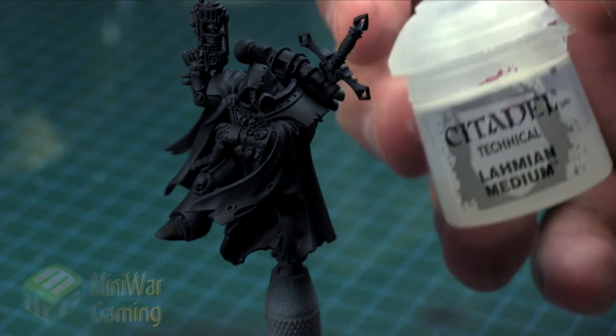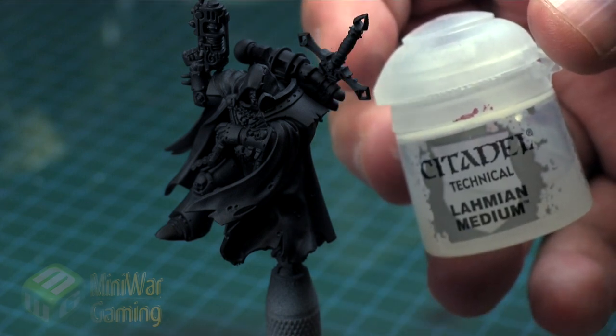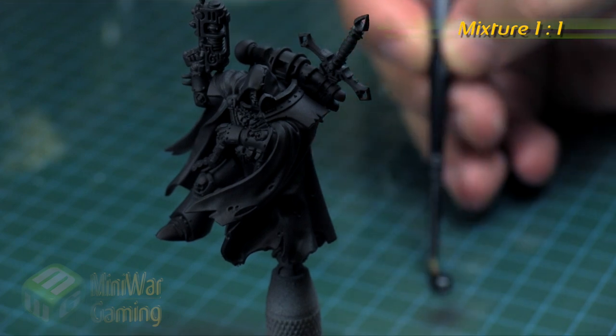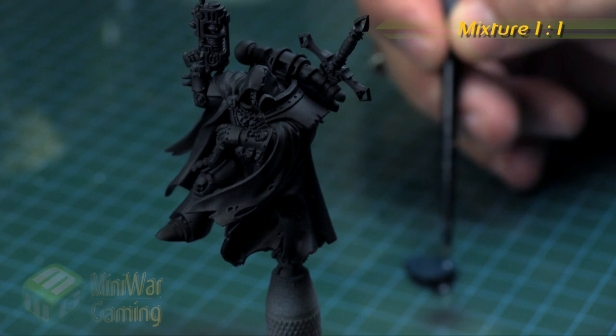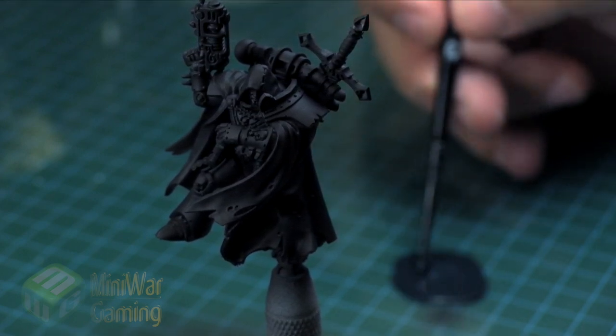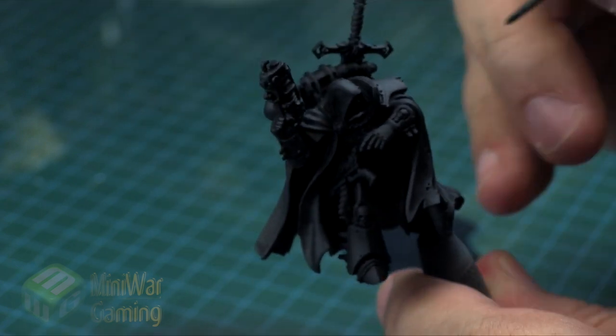Abaddon Black and Incubi Darkness in a one-to-one mix ratio with some help from Lahmian Medium. Basically here we're just going to slap it onto our palette, mix it up nice and even, use a little bit of medium just to help thin it out, and basically we're going to turn it to almost like a glaze consistency.